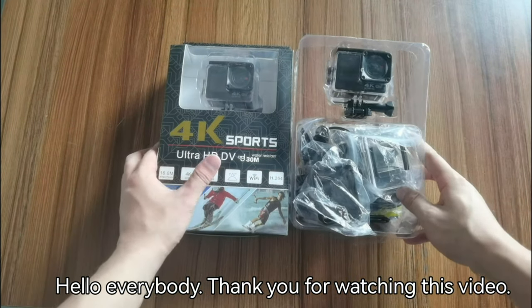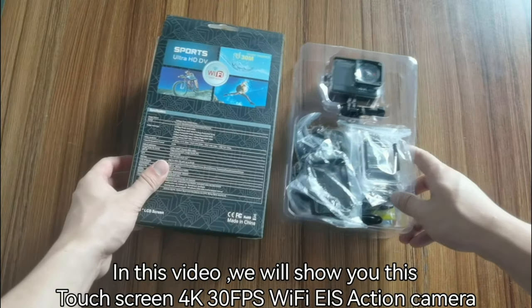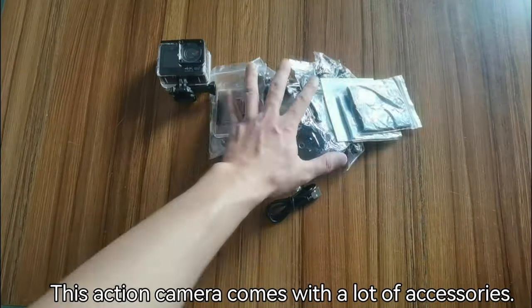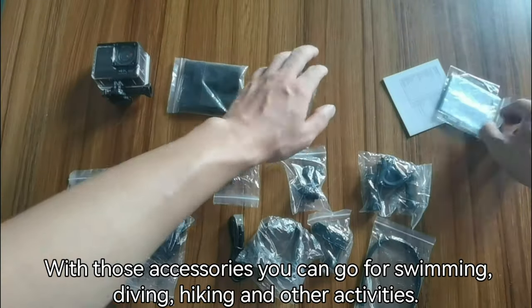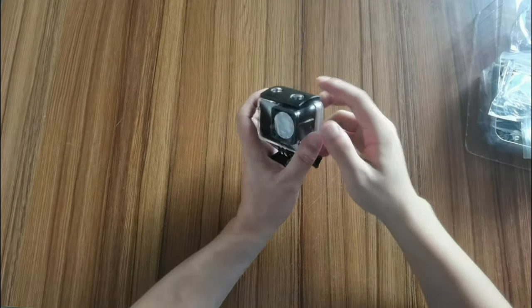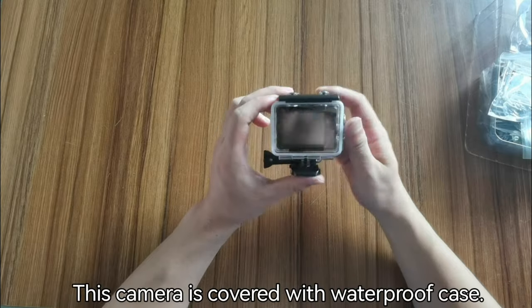Hello everybody, thank you for watching this video. In this video we will show you this touchscreen 4K 30fps Wi-Fi EIS action camera. This action camera comes with a lot of accessories. With those accessories you can go for swimming, diving, hiking, biking, and other activities. Now we'll take a look at the camera.